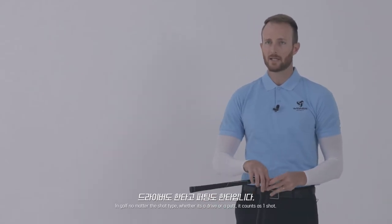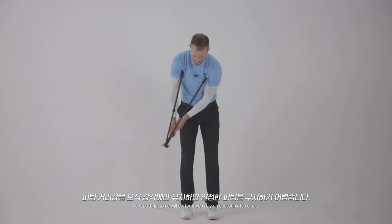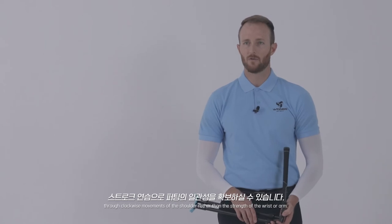In golf, no matter the shot type — whether it's a drive or a putt — it counts as one shot. Your putting game will suffer if you rely on guesstimates alone. You can secure the consistency of putting by attaching the Miracle 303 under both shoulders and practicing the stroke through clockwise movements of the shoulder rather than the strength of the wrist or arm.